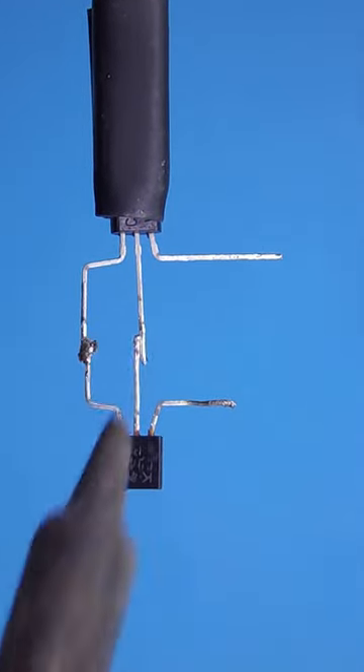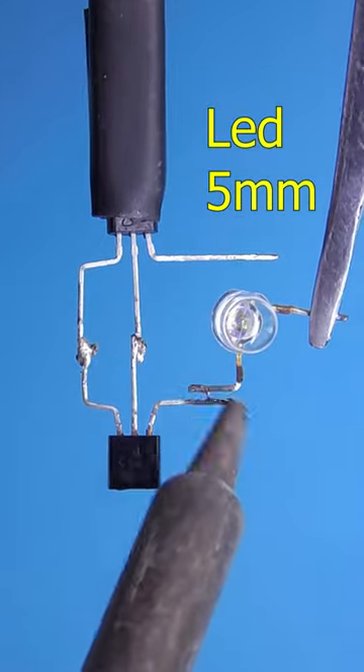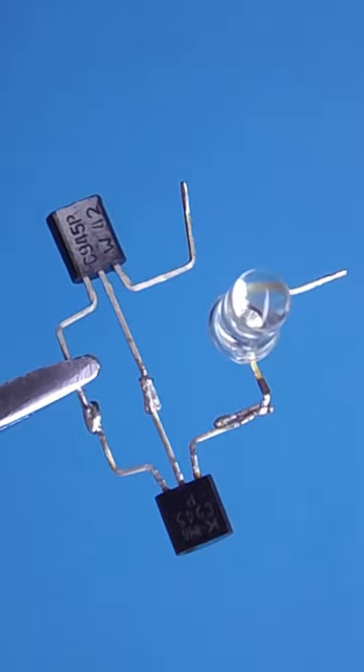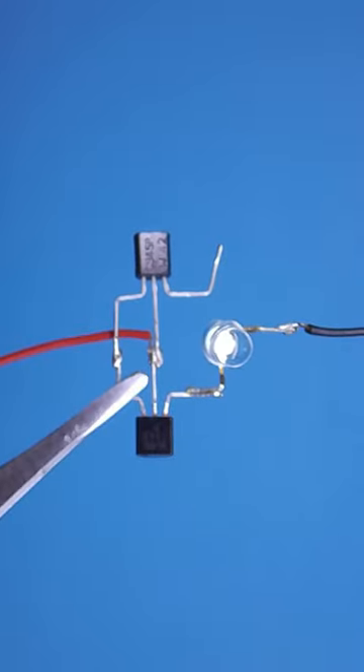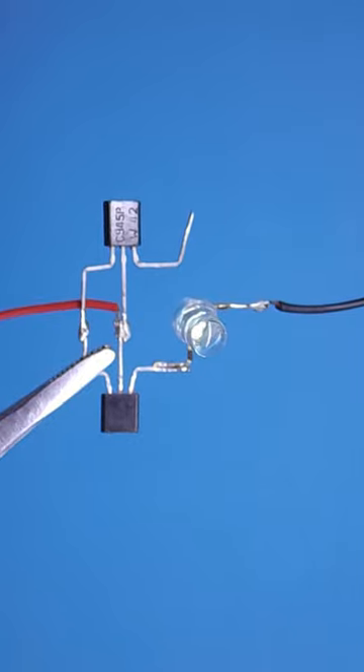First, solder together two C945 transistors. The emitter of the second transistor is connected to the anode of the LED. We solder the red wire to the collectors of the transistors and the black wire to the cathode of the LED.